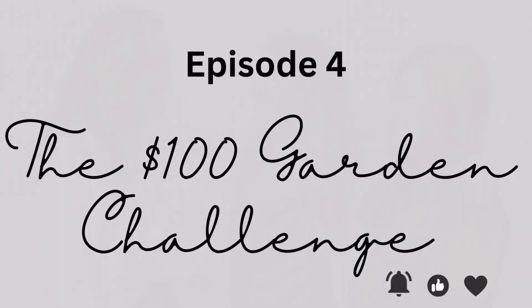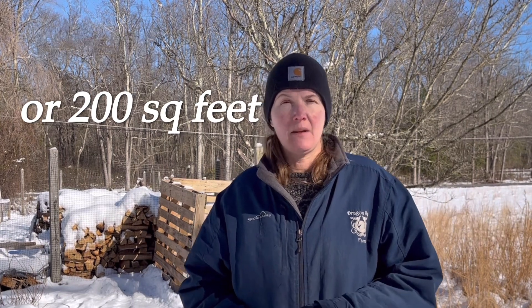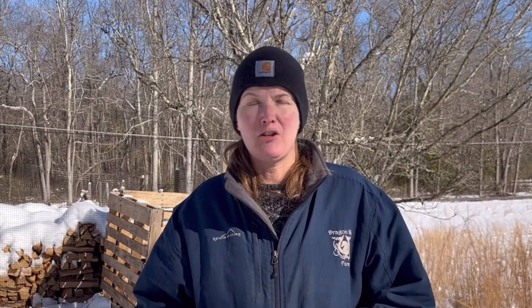I got a $100 gift card for Christmas, so I wanted to use it to see just how much food $100 could grow in a garden. According to a quick search on Google, the best size garden for one person to be sustainable is approximately 10 by 10. There are two adults in my household, so I chose a 20 by 20 plot to start my $100 garden in.